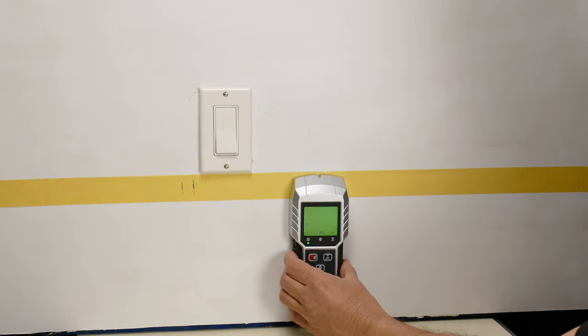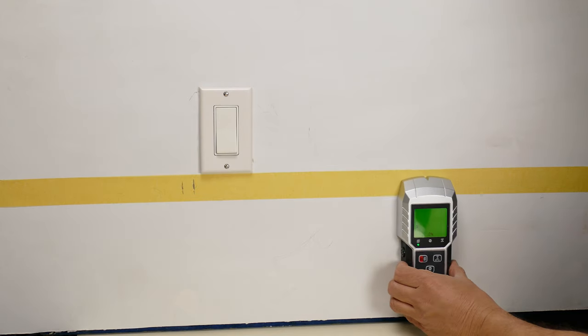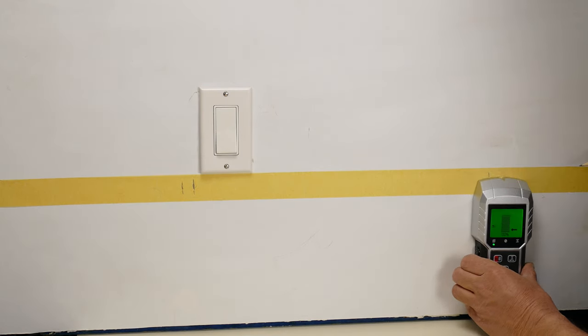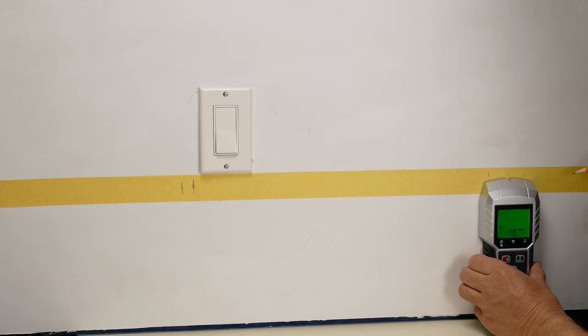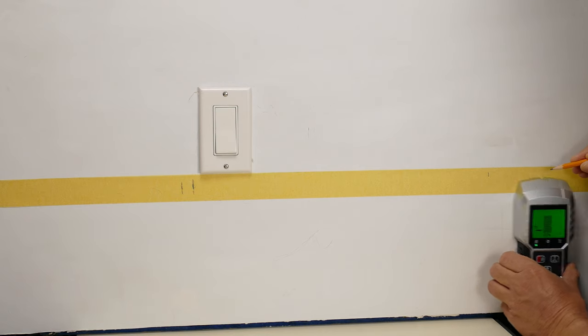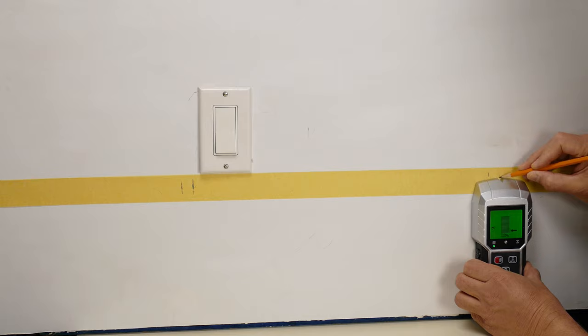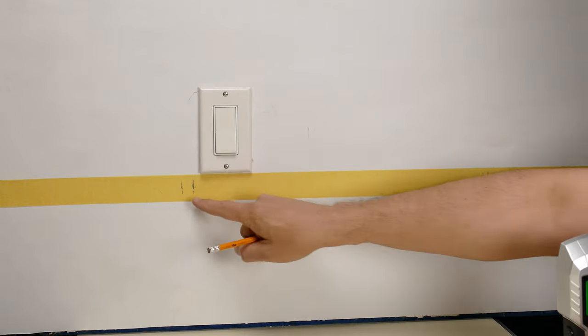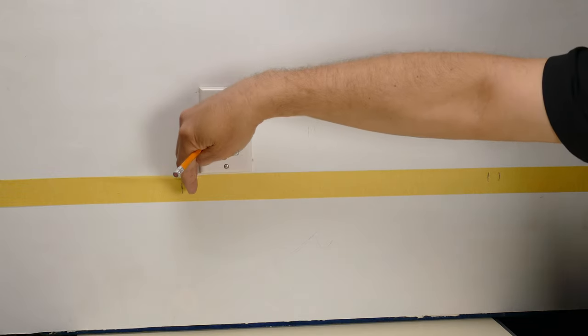Let me go the other way now — and it says there's one over here. Go both ways to get both ends of it. So it says we have a stud here and we have a stud here. If I look at the top there's a stud right here, and sure enough it's right where the finder found it. So we've isolated the studs, and as long as we pick this area here we're in good shape.